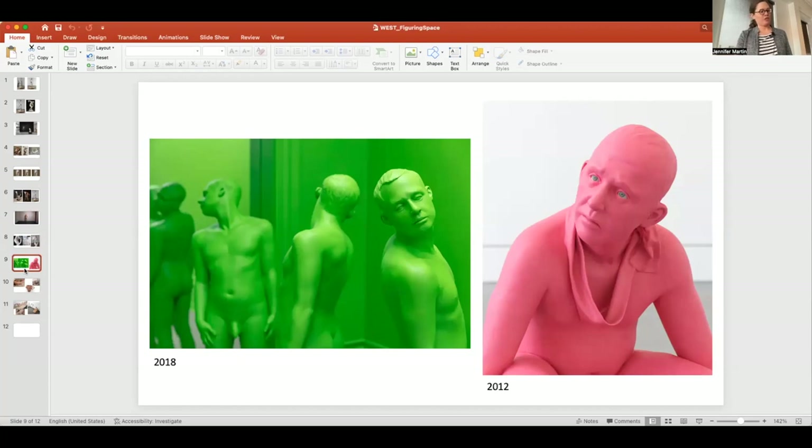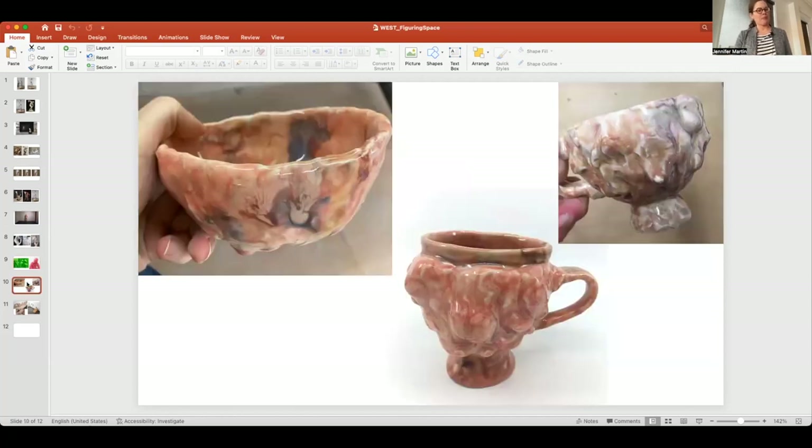Older work more intentionally countered the realism of the form through color. Interestingly, this new direction developed through the glaze first. During the pandemic, teaching at Georgia State shifted so much that I had a lot more time to work alongside students and just started glazing and testing glazes during class. I got really excited about glaze and actually developed it before I knew what I would do with it — which doesn't happen that way a lot in ceramics.